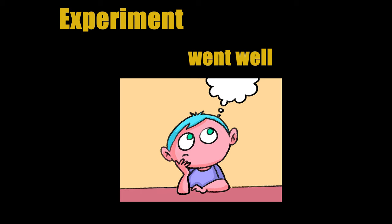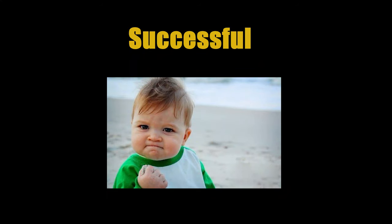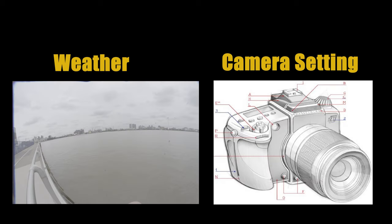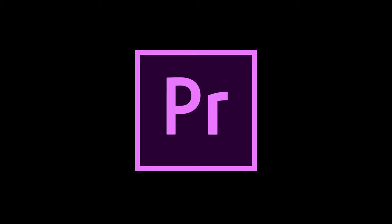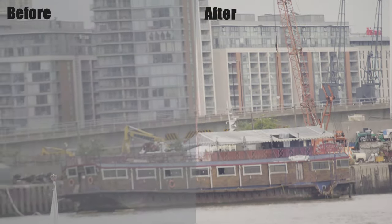In this experiment, what went well is that I tried to use manual focus to focus on objects. Because the weather and camera settings were not ideal during the shooting, I used Adobe Premiere to adjust the color of my video and made the video look more comfortable.